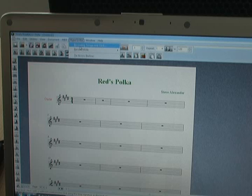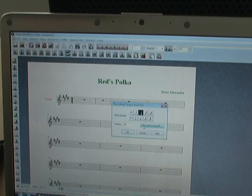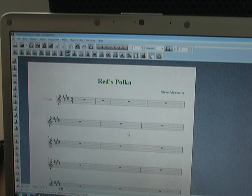So I go to Hyperscribe, Recording Tempo and Click. I'm going to have one beat equal a quarter note, have it count off two measures and click while I play. The tempo is 60, which is comfortable for me to play in.